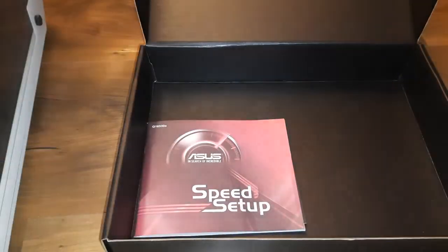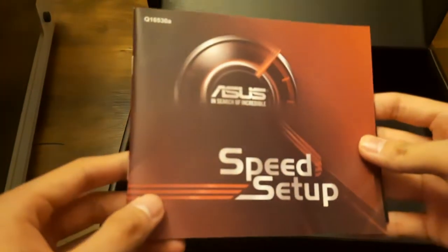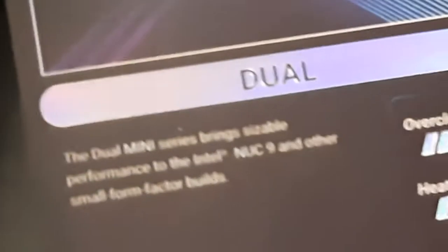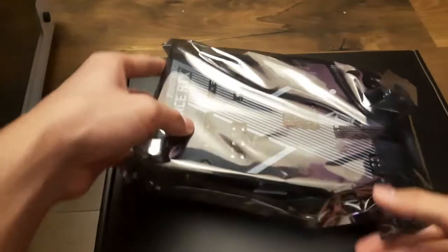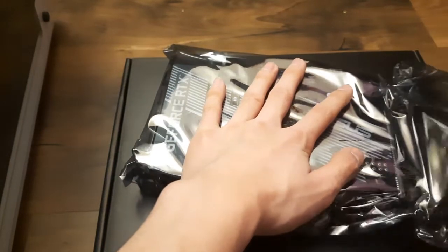Here is the 3060. Let's see what's under this foam packaging. We got this booklet right here — Asus speed setup. We got a thank you card, and this other item — that's pretty cool. This is basically your warranty info and stuff. Let's flip the graphics card over and there's a seal right here — break that open.